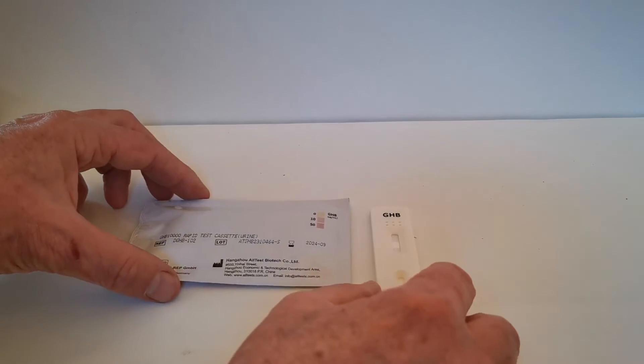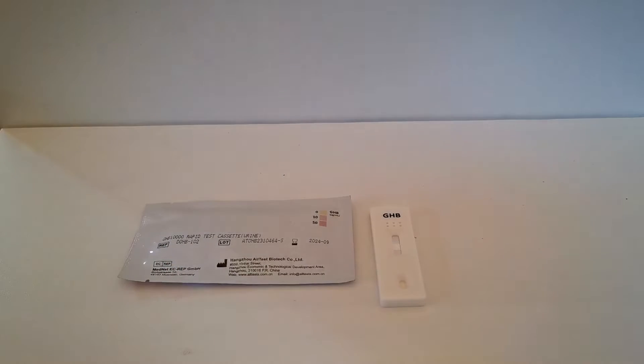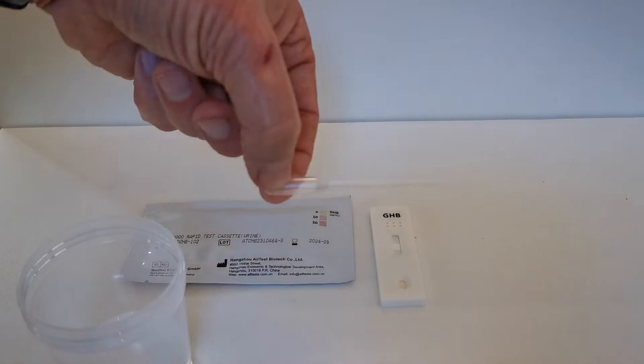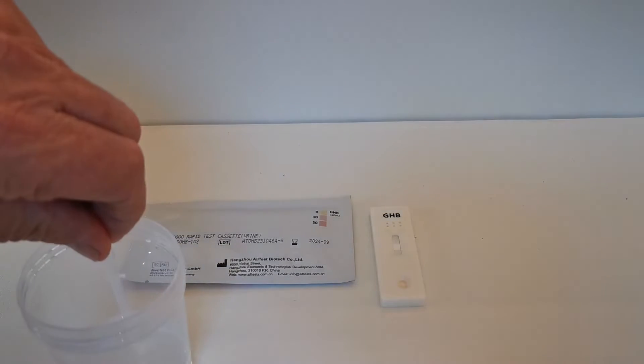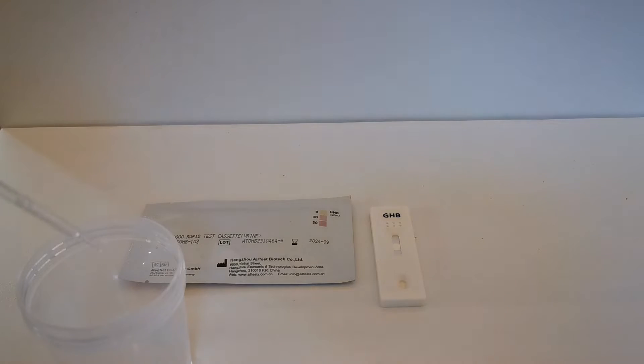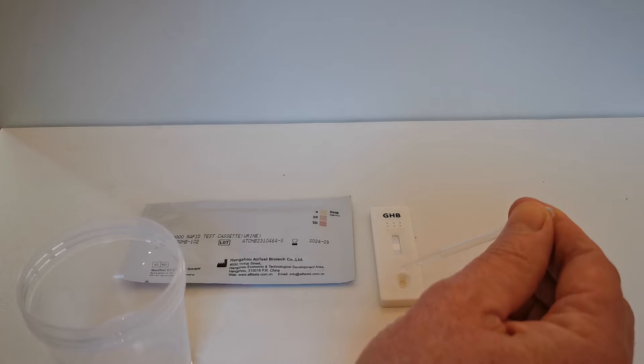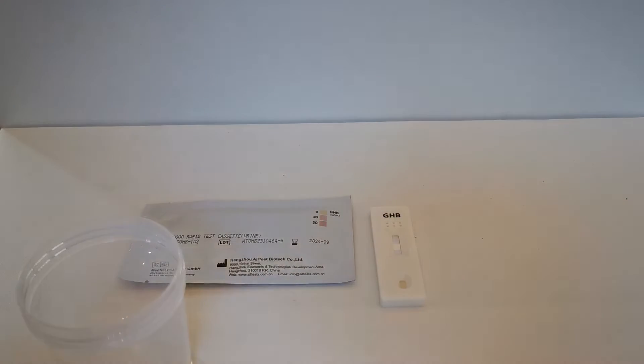To run a test, remove the test cassette from the foil just before you are ready to perform the test. Using the pipette supplied with the test kit, take three drops of your sample and place it into the sample well. Now the test will take approximately five to ten minutes to run.